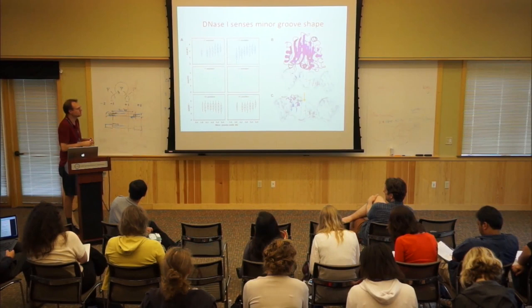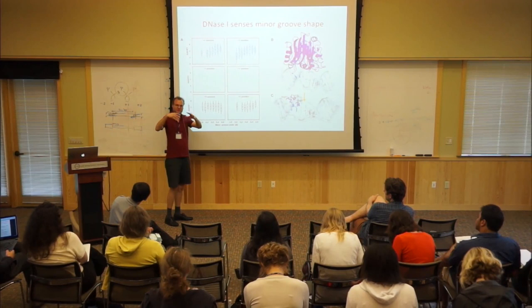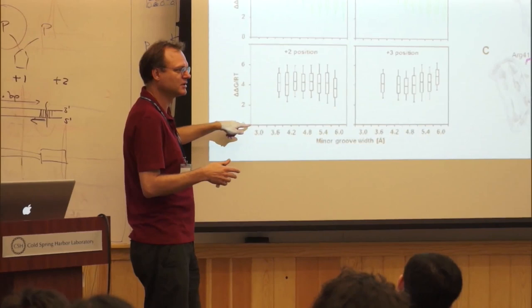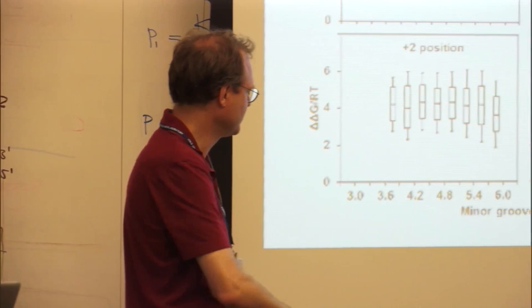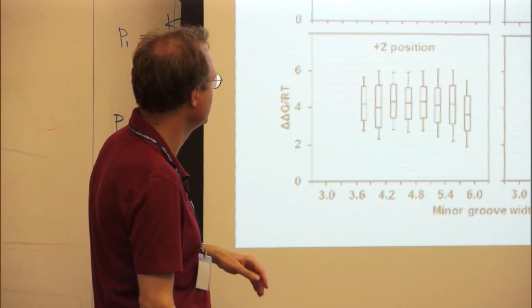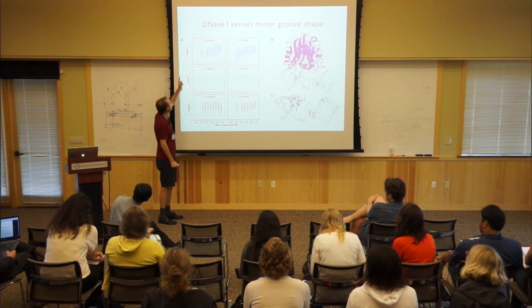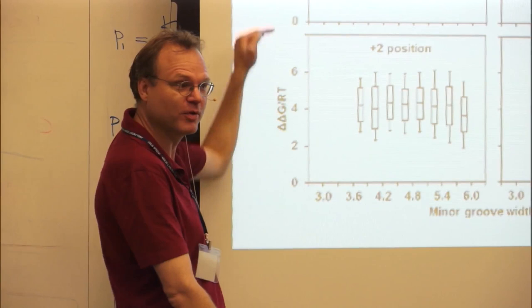When the minor groove is more narrow, this electrostatic interaction in the minor groove is stronger between the arginines and the backbone phosphates. This scatter plot shows the minor groove width from computer simulations of the free DNA molecule—from about 3 to 6 Angstroms on the x-axis—versus the log of the cut rate, which is the delta-delta-G. Zero delta-delta-G means the most cleavable sequence. There's a significant positive correlation between minor groove width and delta-delta-G, meaning a more narrow minor groove is more favorable—it has a lower delta-delta-G—and corresponds to higher cleavage rates.